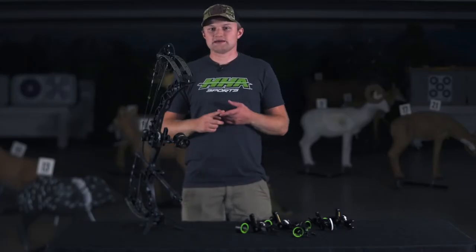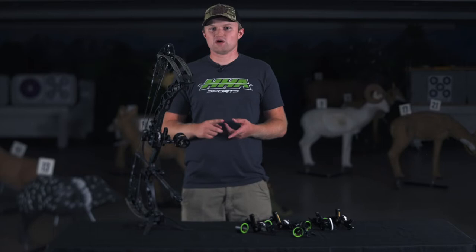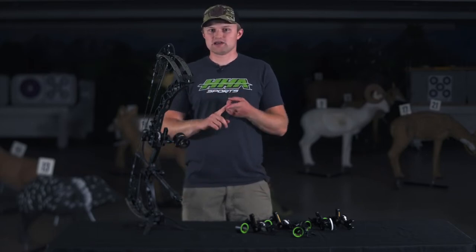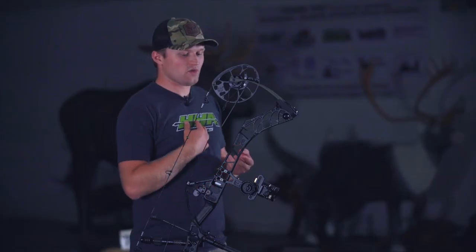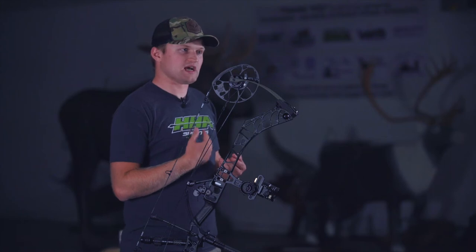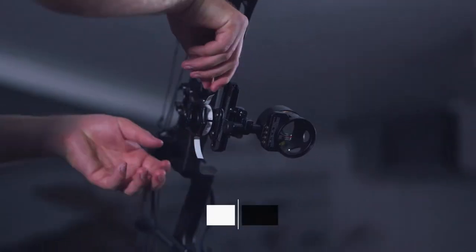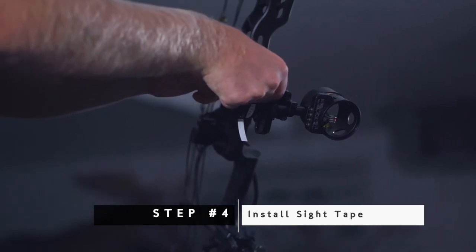Now that I've set my fixed pins and found which sight tape I need, I have a decision to make. I can either use my top pin as my aimer, or I can use my bottom pin as my aimer. Wanting some of the same benefits of a single pin, I'm going to use the top pin as my aimer. So I'm going to install sight tape number 41 at the top of the yardage wheel.